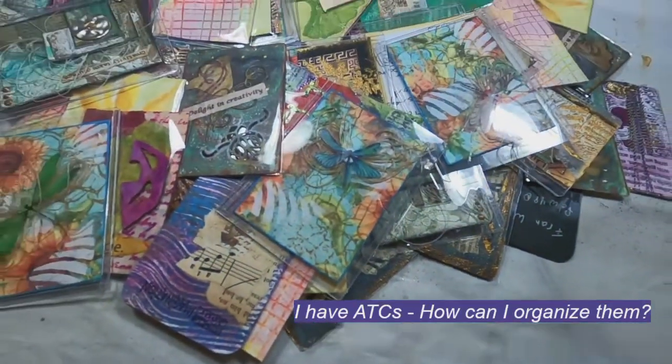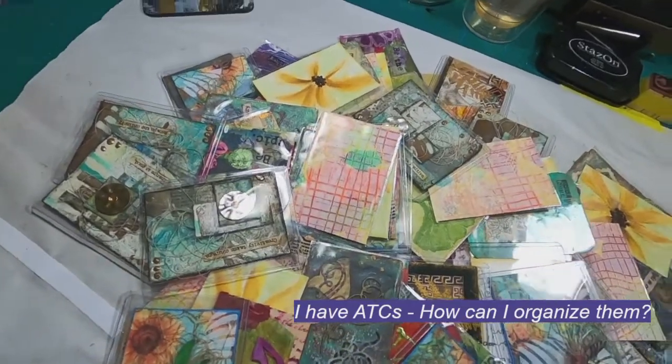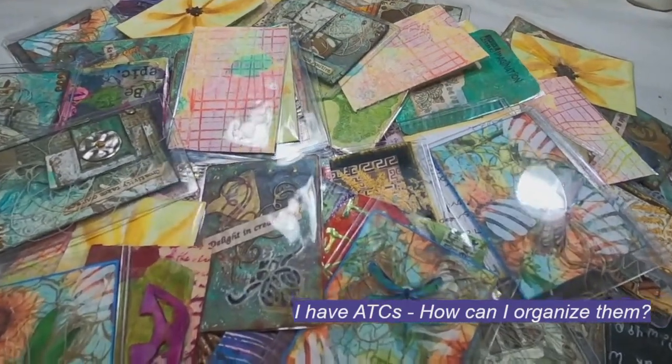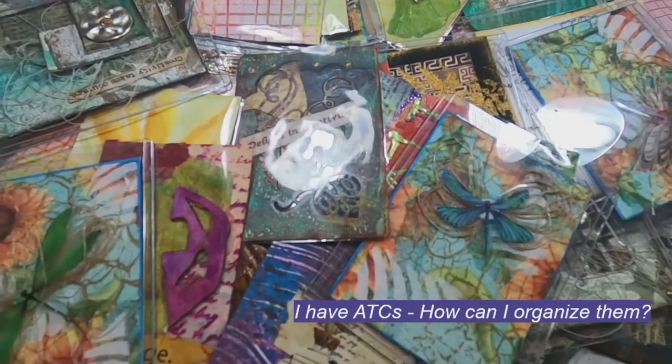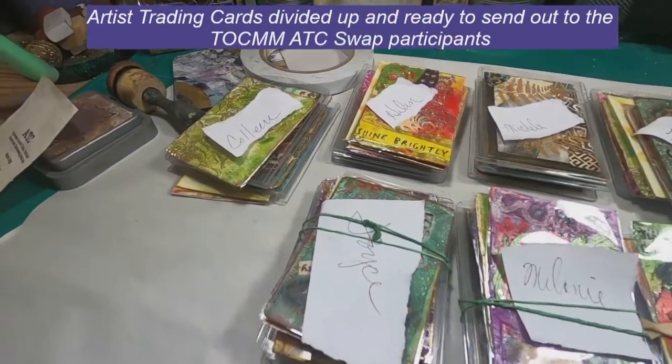Have you ever participated in an artist trading card swap and received all these beautiful little pieces of art and inspiration and thought to yourself, what am I going to do to store these where I have easy access to them to reference back when I'm looking for ideas?